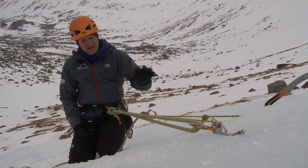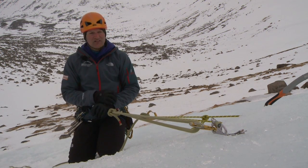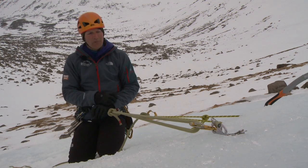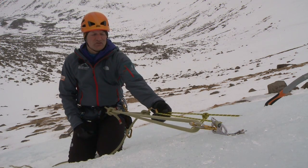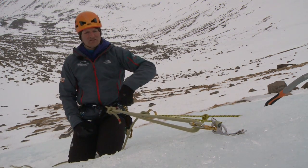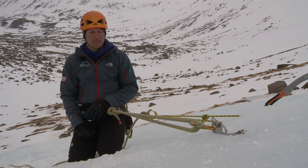The reason I've used a V-thread instead of just another ice screw is that I plan to abseil back down my climb after I've completed it. It's far easier to build your ice thread whilst ascending up the climb rather than trying to build one at the end of the abseil rope when you're coming back down.